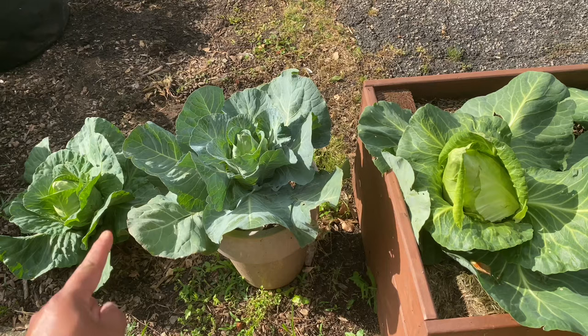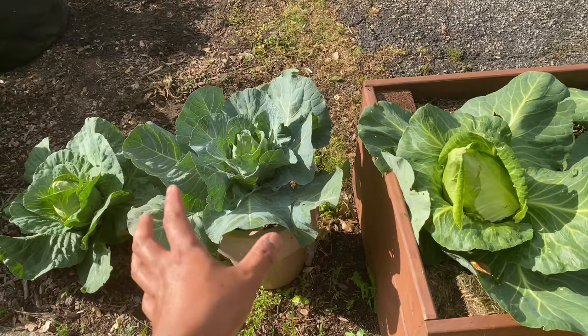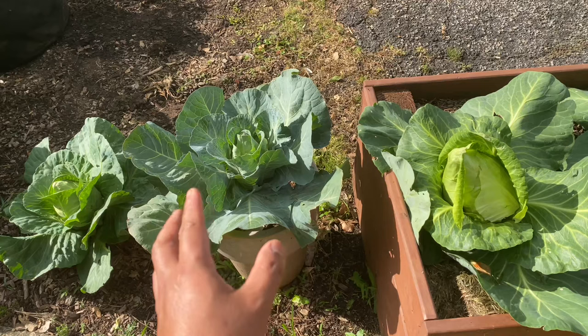You'll notice these two have a different tint of green than the pot one. The pot one has a blue-green color, while these two have that lighter, healthy green color. Unfortunately, we fertilized it the same way and watered it more towards the end, but it didn't catch up to where these two needed to be.